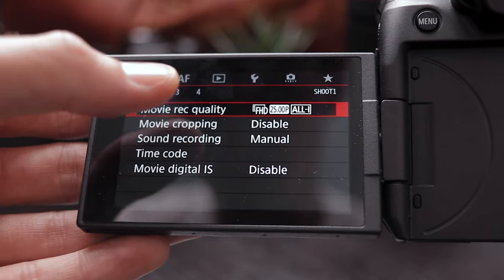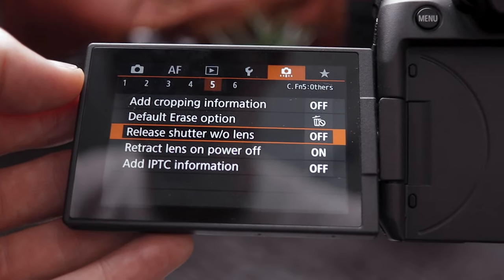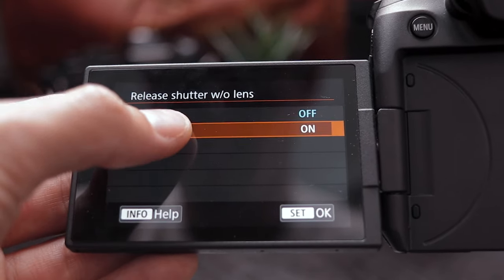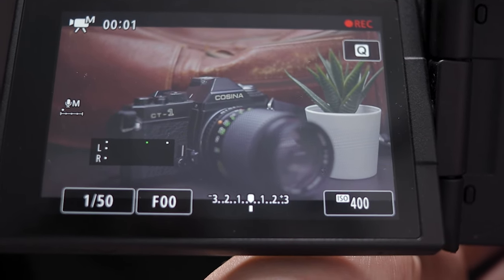There is one other step actually, because when I first plugged it in and switched it on and tried to film, it wouldn't record and it wouldn't take a picture either. So what you have to do is go into your menu on the camera and look for the option called "release shutter without lens" and turn that on and you're good to go. It works a charm — that's all you need to do.